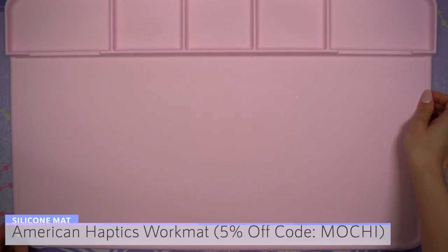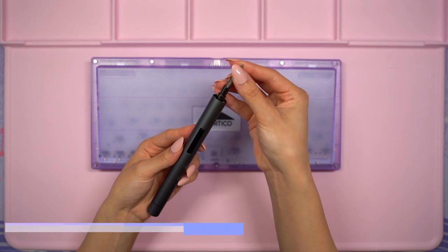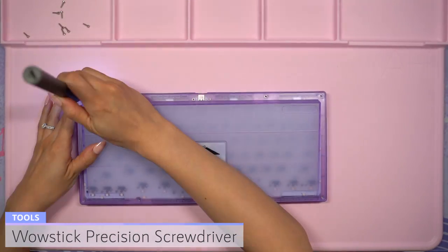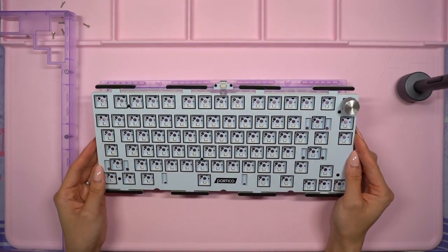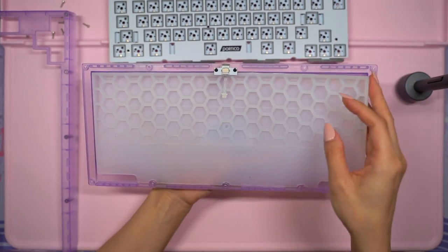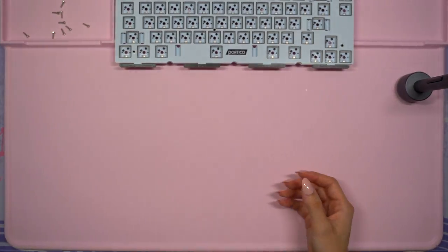To begin the build I put down my rose pink American haptics work mat. I grabbed the case, turned it over, then used my WowStick electric screwdriver to remove all of the screws on the back to open up the case. I carefully turned it over and removed the top layer of the case. The main thing I need is the PCB and the plate, so I pulled those layers out. In the bottom of the case I found the silicone dampening mat and the connector for the daughterboard. I put the case aside so I can work on the PCB.